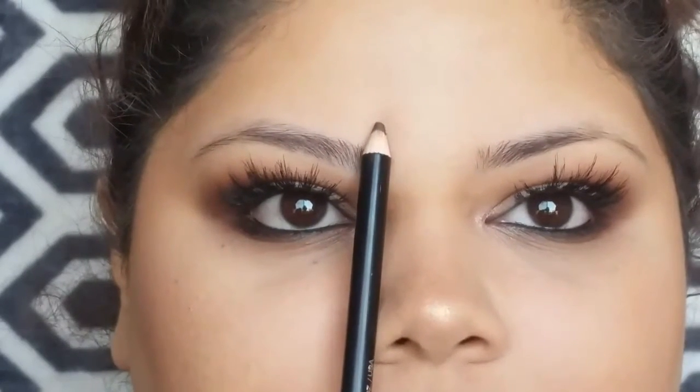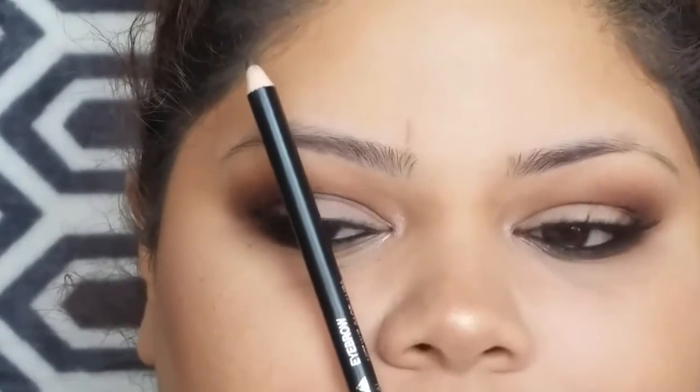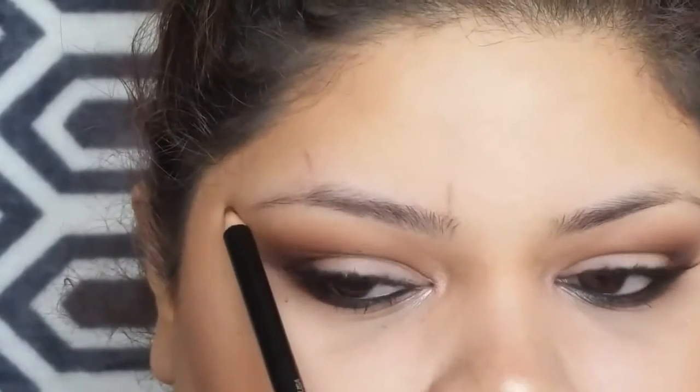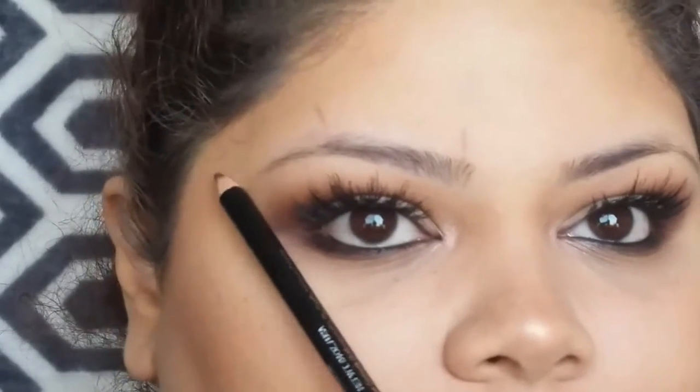So if you have no shape to your brows, I will show you how to get one. Just get a pencil — any pencil liner would work. Go next to your nose and make a mark. Next, angle it and make another mark. Bring it down to the side of your eye and make another mark. These marks will just represent where your eyebrow will begin, where your arch should be, and where your eyebrow should end.